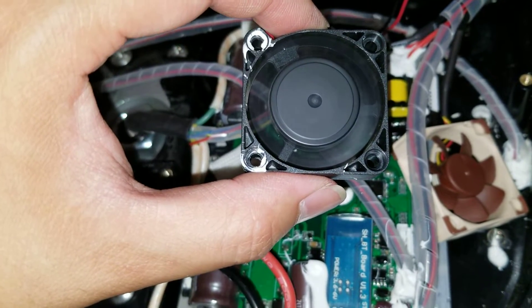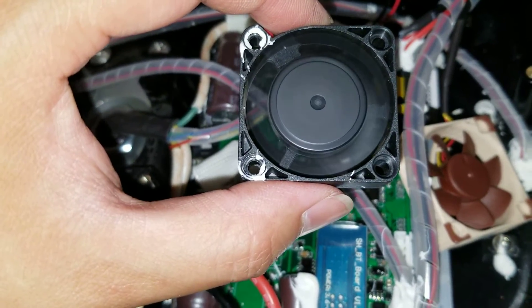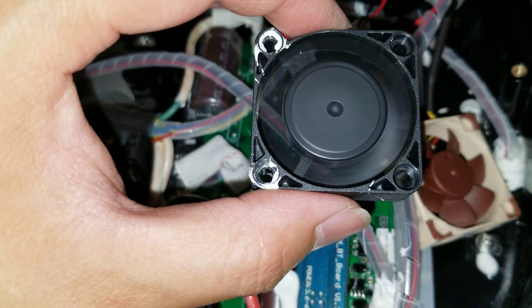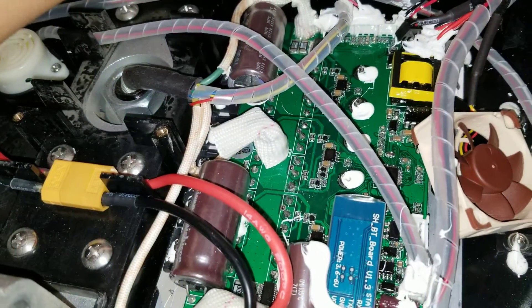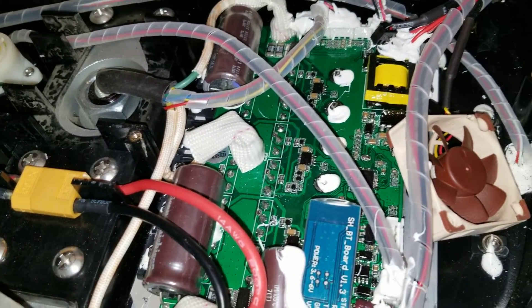I did a silent fan mod because, as you can see, this fan is pretty noisy. This is the original fan — I bought one of these replacements.